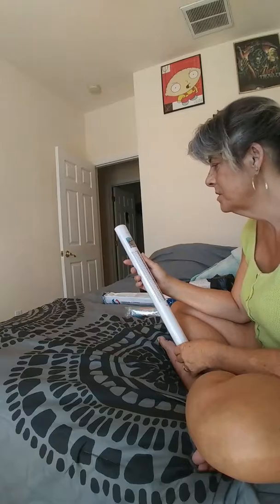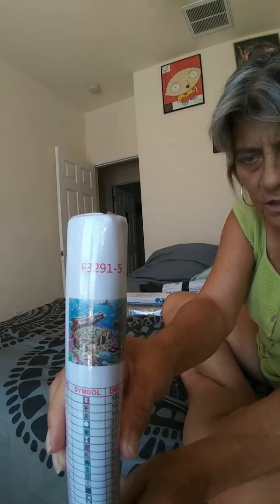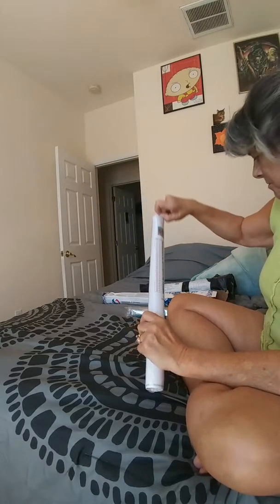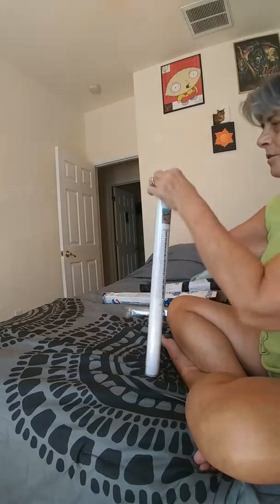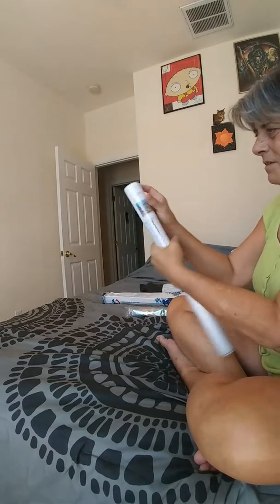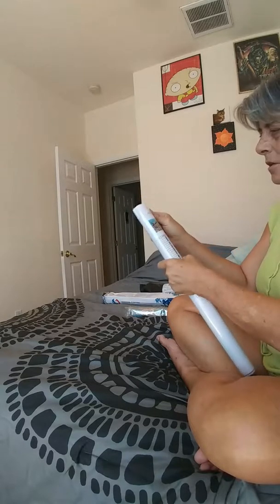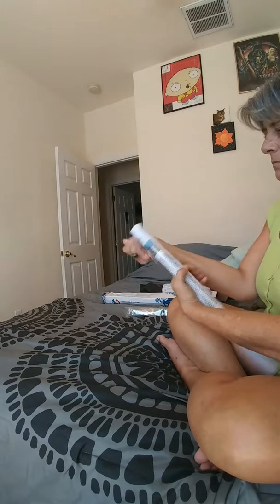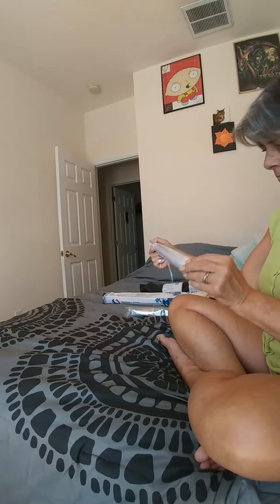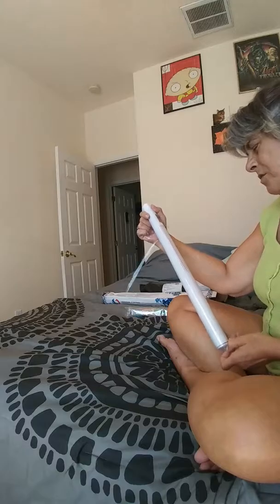Oh, awesome! This is the — I don't know if you can see it — but this is the under the sea one I got with the treasure chest. That's going to be beautiful. There's a lot of color in this one, guys. I love it. It's a square diamond, 35 colors.